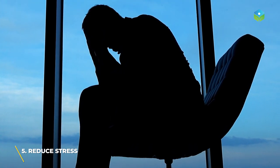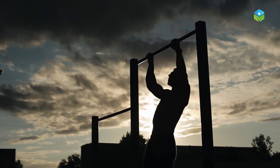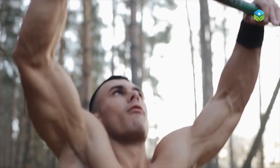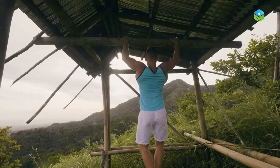Number five: reduced stress. Hanging from a bar may have the potential to reduce stress by releasing tension in the body and providing a sense of accomplishment, which can help boost self-esteem and reduce stress levels. Exercise in general releases endorphins, which can improve mood and reduce stress levels. There are many studies that prove this to be a fact.